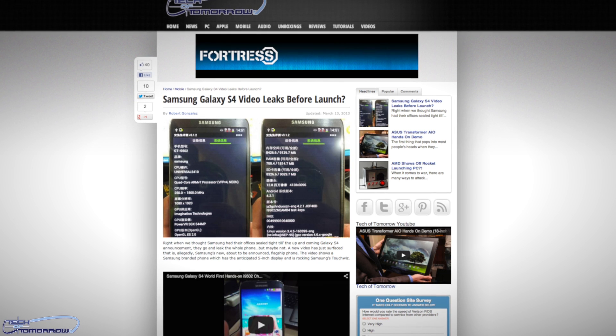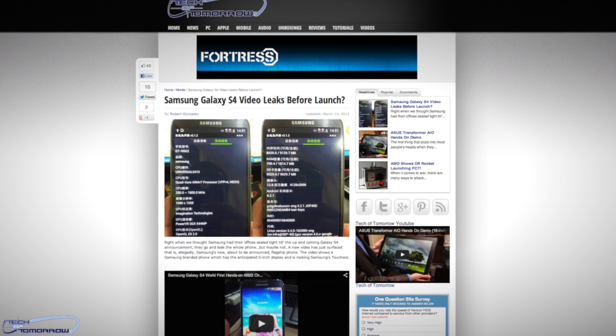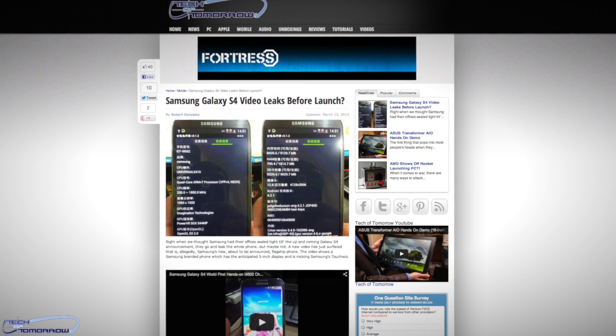But before that, this morning we actually have a leaked pre-video. We were able to get our hands on a video that is leaked, pre-giving a lot of information about this S4. So if you guys want to check that out, check out the link in the description below and it'll be over on our webpage — kind of hard to put the video in the video, if you know what I mean.